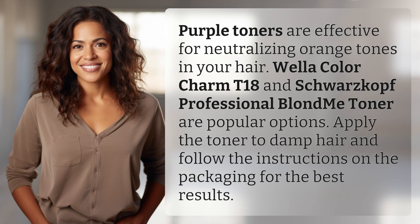Purple toners are effective for neutralizing orange tones in your hair. Wella Color Charm T18 and Schwarzkopf Professional Blond Me Toner are popular options. Apply the toner to damp hair and follow the instructions on the packaging for the best results.